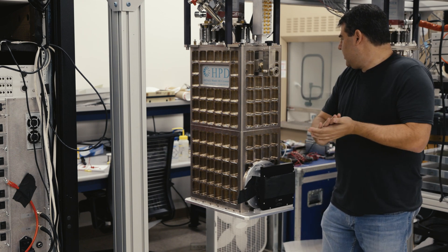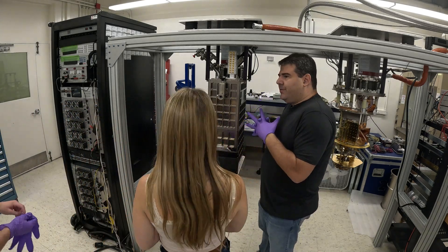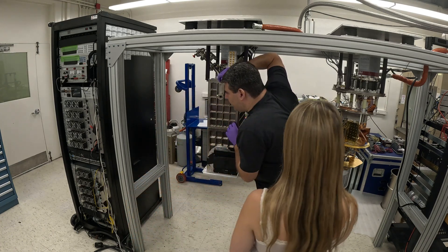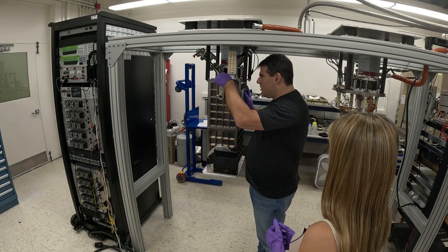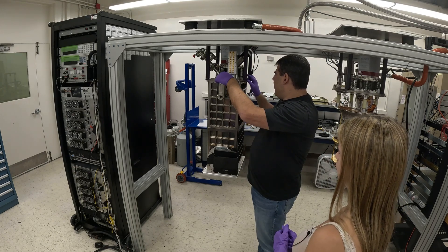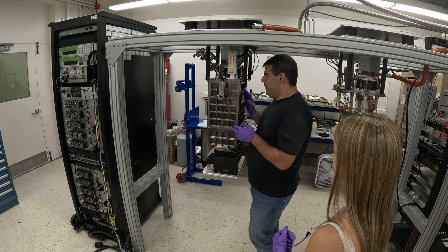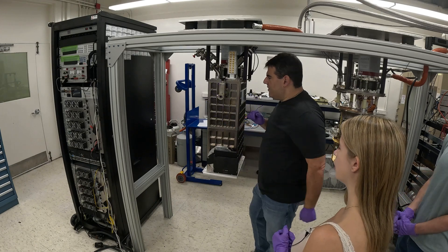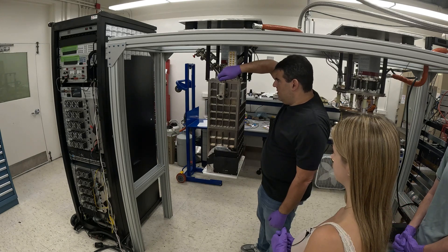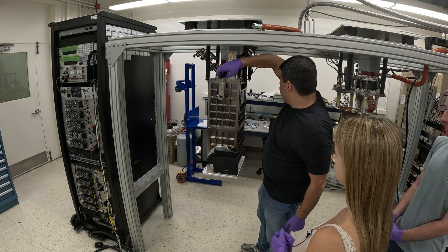All right, we should put on gloves. Nikki and Michael are going to help. First thing we've got to do is crack the vacuum and let air into the fridge. Can you hear the hissing? It's a good vacuum if it's sustained this whole time. Air is flowing in. This vacuum has been maintained all the way back from Hawaii.